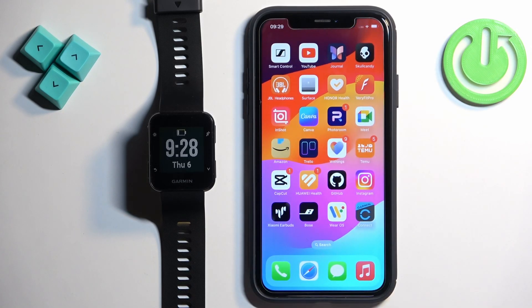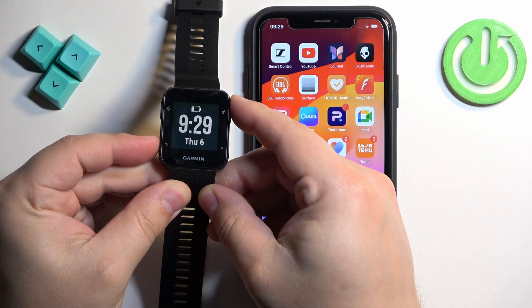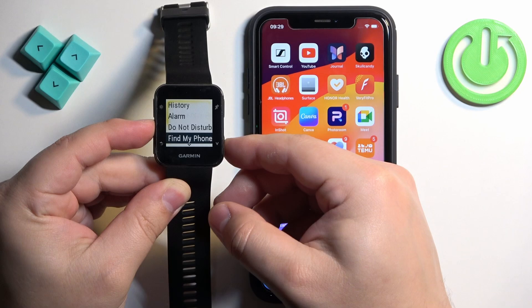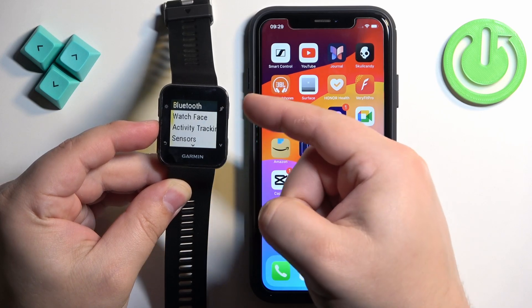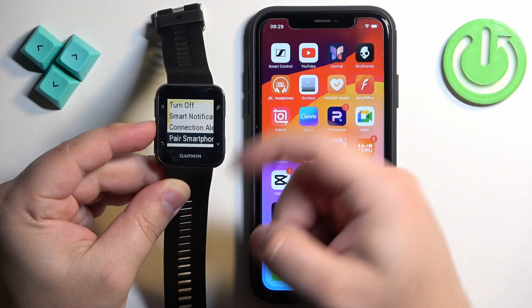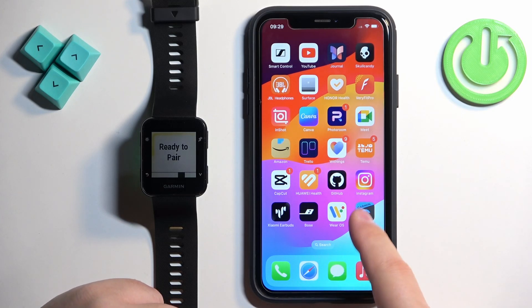Now I'm going to show you how to connect it through the settings. First, we need to put the watch into pairing mode. Press and hold the Down/Back button to open the menu, scroll through using the down button, select Settings and press the action button, select Bluetooth, press the activity button, scroll down, select Pair Smartphone, press the activity button, and the watch will enter pairing mode. Now you can download and install the app, or if you already have it installed, just open it.